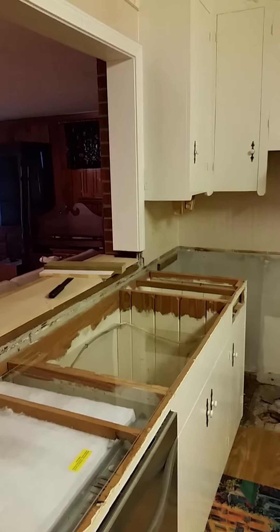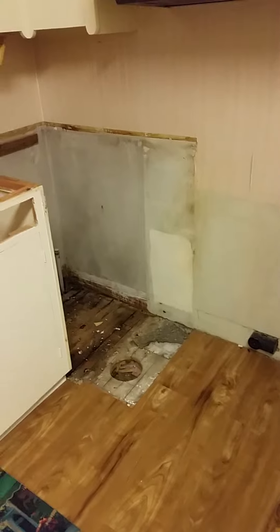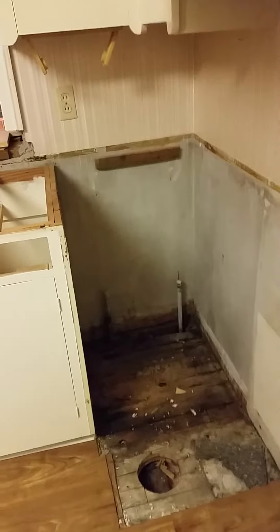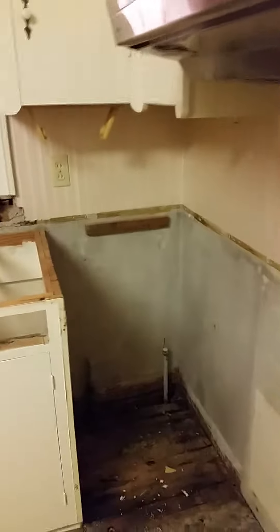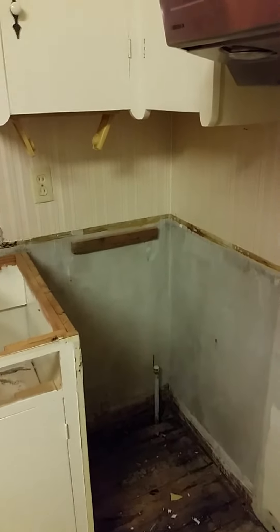I'm waiting on the contractor to get here to put the cabinet back right where it goes. After they took the water heater out, he's also got to put some shims on the wall to help support the new countertop.